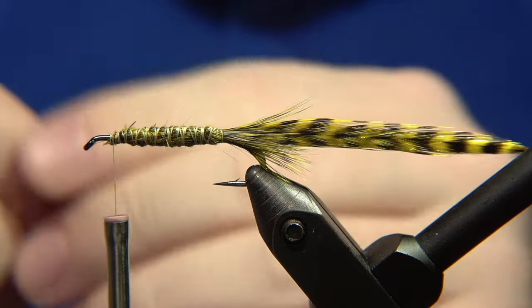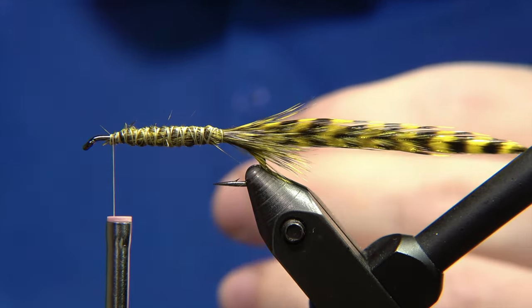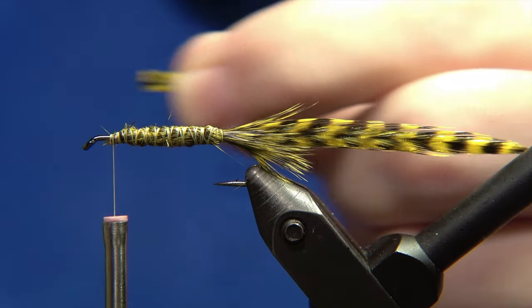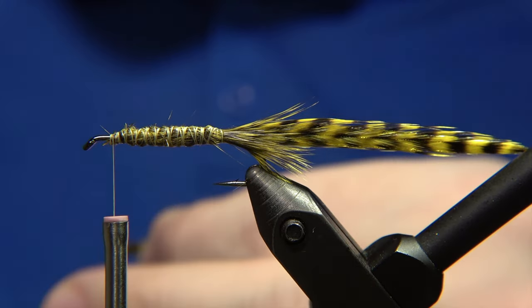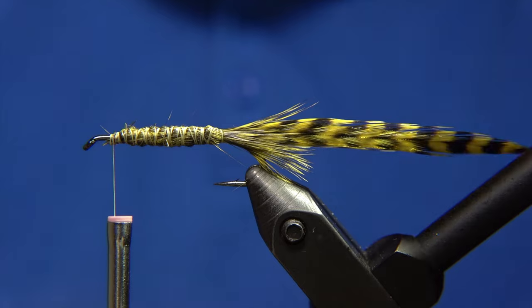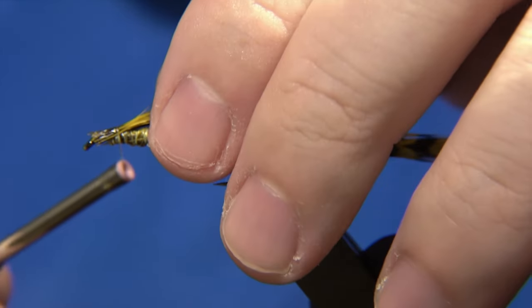Now we have exactly the correct length of wing — the desired length. I'm going to take a little bit of head cement and place just one tiny drop on the cut end. What it does is keep all the fur together, so even if you drop it, it stays in one group. It's a really handy method when working with fur, especially squirrel.